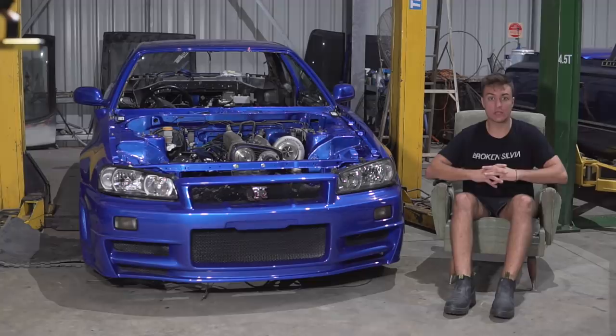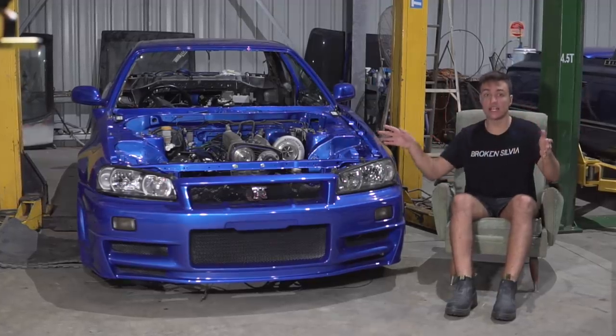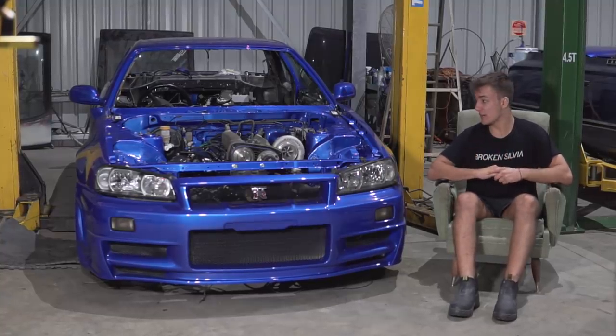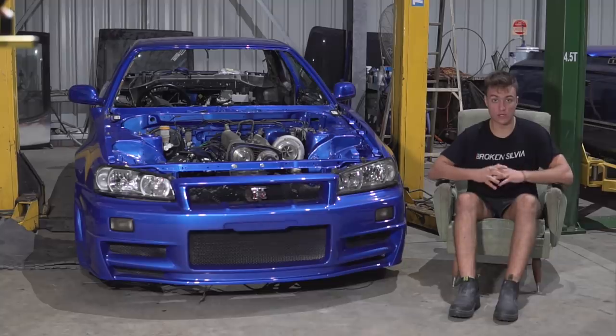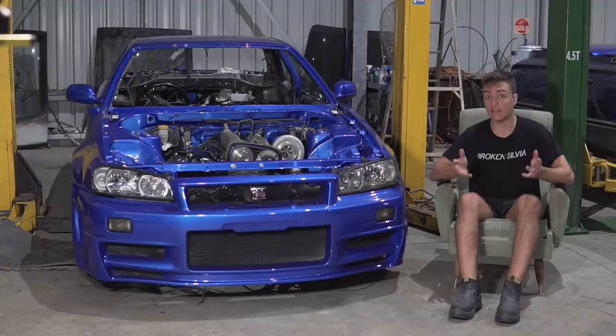In today's episode we're going to be talking about people's favourite part of the build — talking parts, what went on the car, how much it was paid for, and I'll also run you guys through why we chose those parts, as well as what alternatives exist. You don't always have to pay top dollar to get something that is half decent.